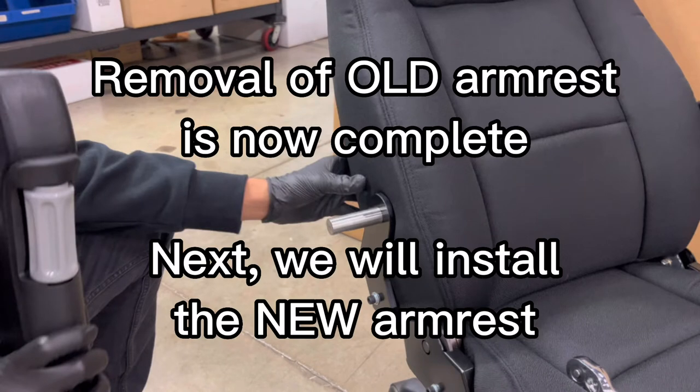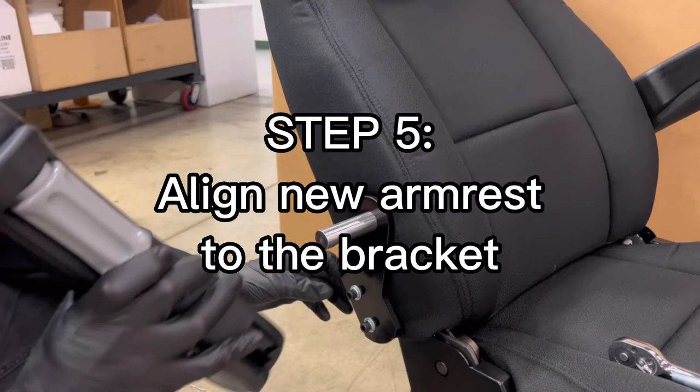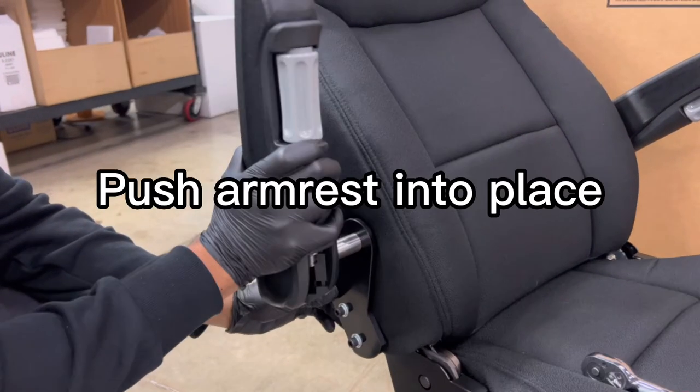Next, we will install the new armrest. Step 5. Align the new armrest to the bracket. Push armrest into place.